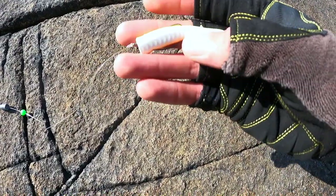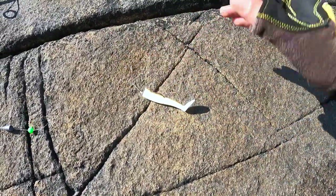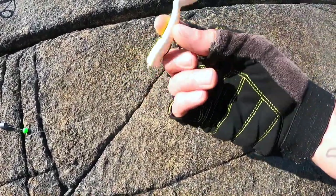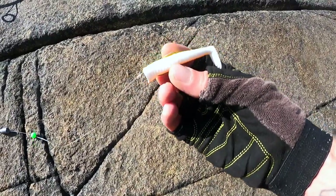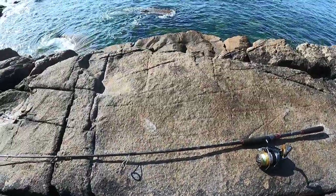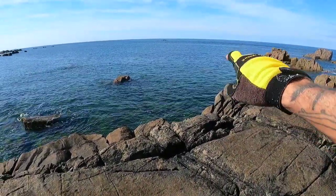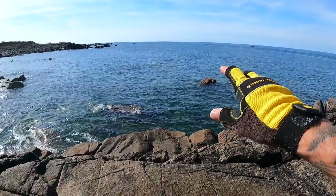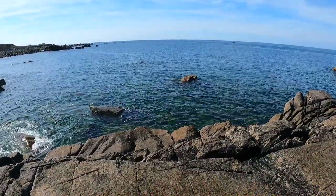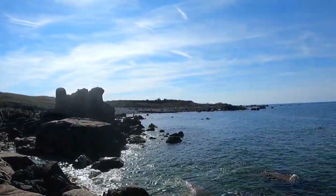I've got a 2/0 hook here — a nice small hook and this can still target big wrasse as well. Just a little soft plastic — this is a Savage Gear sand eel. I've cut down all my wrasse lures; they're just old bass lures that I've got knocking around with no other purpose, so they're absolutely ideal for this. Keep them nice and small — personally I prefer a paddle tail as you get more feel through the line. That's the setup today. It's a small tide so we'll just have to wait for it to come up a little bit. Let's get fishing.